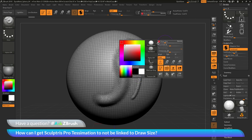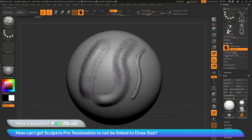You can change to a larger draw size and as I click and drag, I'm getting that larger stroke but the same amount of tessellation is happening. So to disable the draw size from the tessellation with SculptrisPro, you just need to navigate to the Stroke Palette, go to the SculptrisPro area, and then disable Adaptive Size. Now since the tessellation is no longer being controlled by the draw size, you just need to modify these sliders to control how much tessellation is going to be applied to your mesh as you sculpt on the surface.